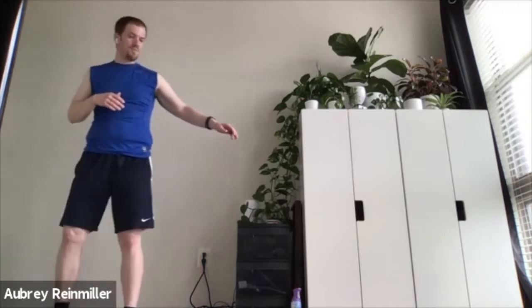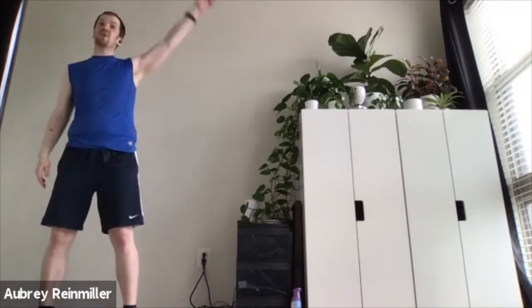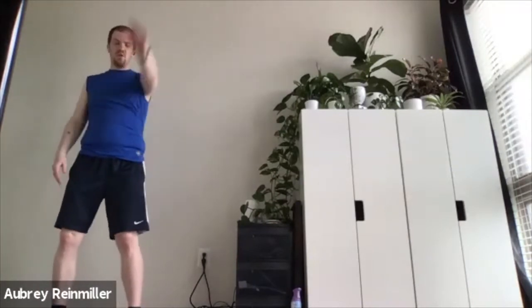Now I'm going to do arm circles in one direction. You make them as big as you want or as comfortable as it feels — maybe a little bit lower or a little bit higher depending on how the shoulder feels. Then switching directions. Then switching to my other arm doing some arm circles, going both directions. Nice, looking good everybody.